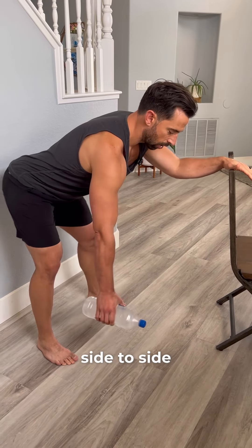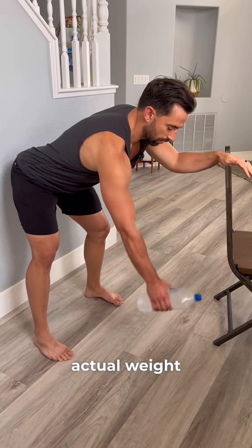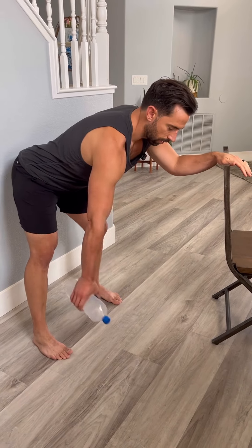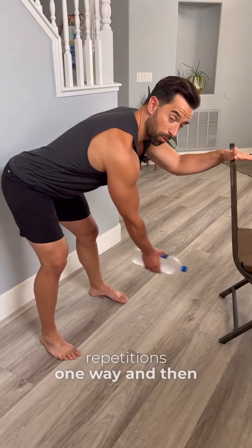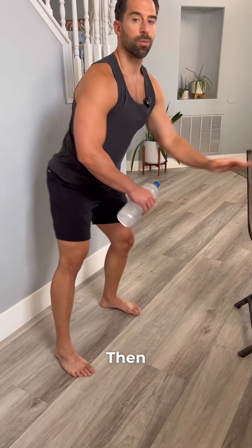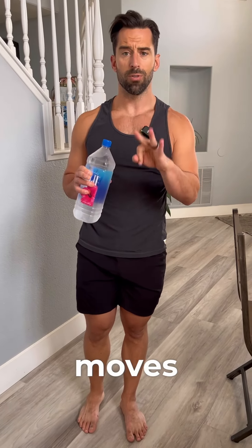Next, move your hips side to side or in a circular motion so that the actual weight can create a slight little movement in the joint itself. You want to go 30 repetitions one way and then 30 repetitions the other way. Then retest. No matter what shoulder issue you're having, these three moves should make it feel better.